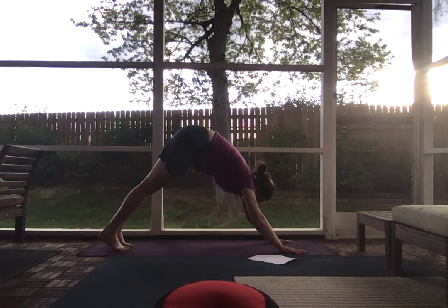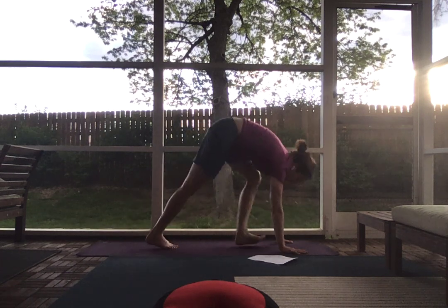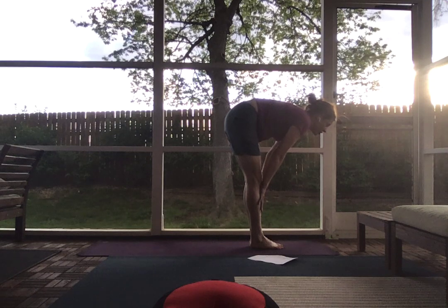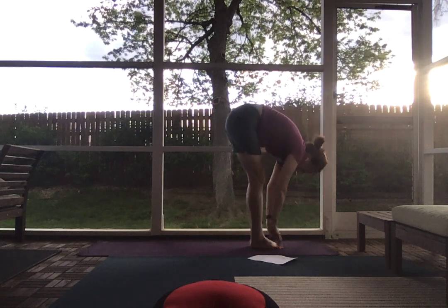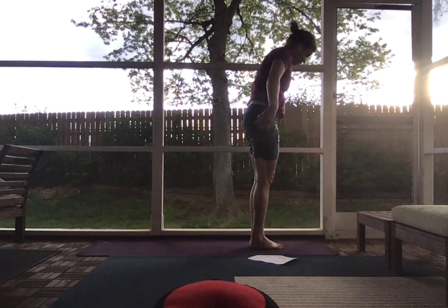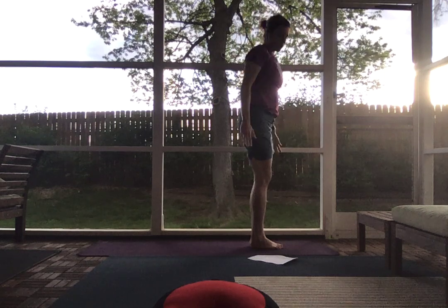On an inhale, look between your hands, and exhale, travel to the top of your mat. Inhale, half lift — hands on shins. Exhale, forward fold. Inhale, reverse swan dive up, palms pressed. Exhale, hands down by your sides.